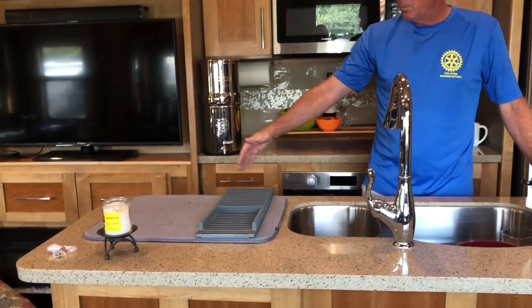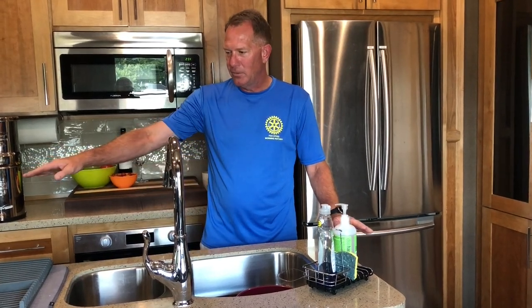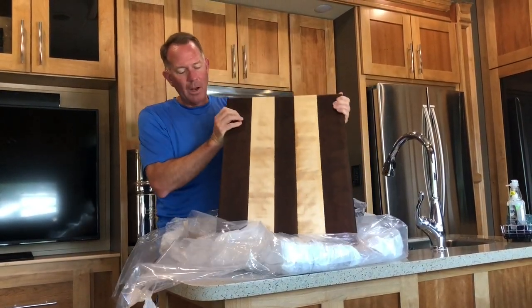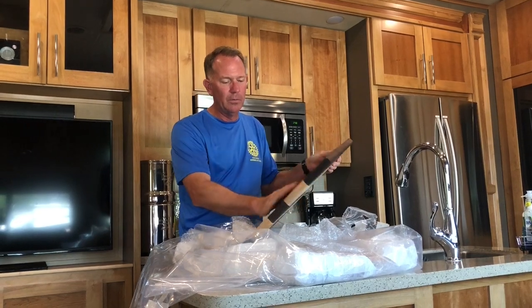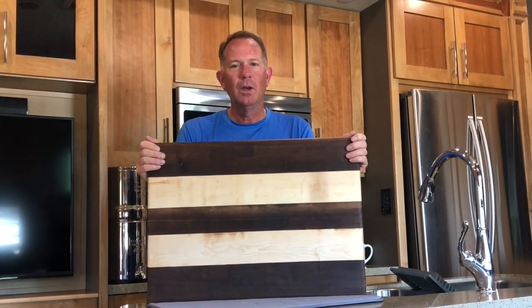Our kitchen counter is almost six feet long but the sink takes up a good deal of space, so we decided to get some extensions made for both sides. We also have a beautiful stovetop cover — these pieces were made by Stephen Bryan of Five Hearts Design out of Waco, Texas. The wood is both walnut and hard maple, and the extensions match. He was very responsive, and it took about seven to ten days from start to finish. We'll have Stephen's information in the comments.